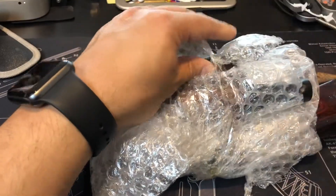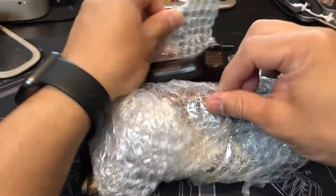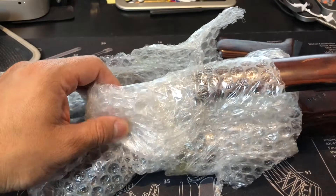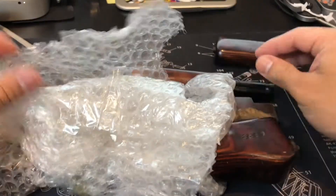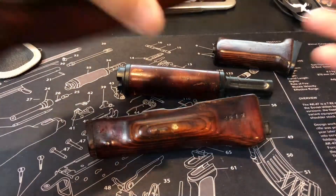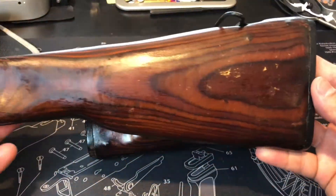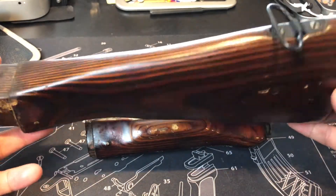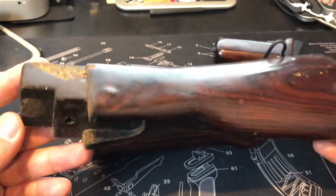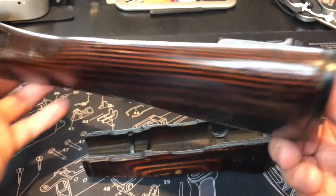These parts are a little pricey when it comes down to it — are they a little rarer than your normal ones? Yes, and I'll show you why. Here's your buttstock; to me this looks like either your AK-47 or AK-74 stock.